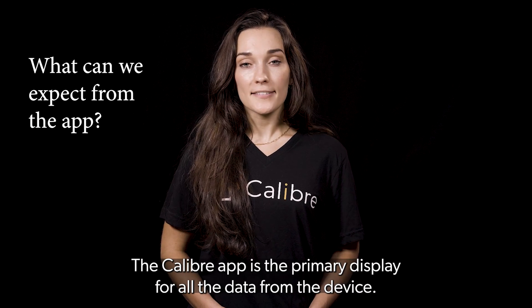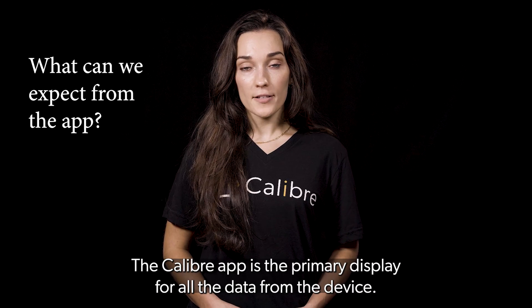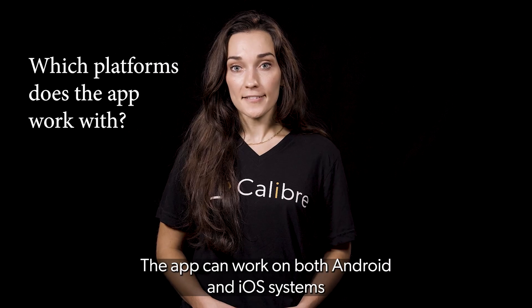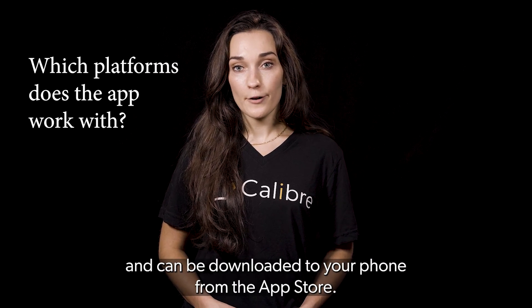The Caliber app is the primary display for all the data from the device. The app can work on both Android and iOS systems and can be downloaded to your phone from the App Store.